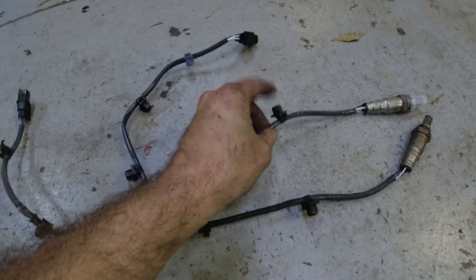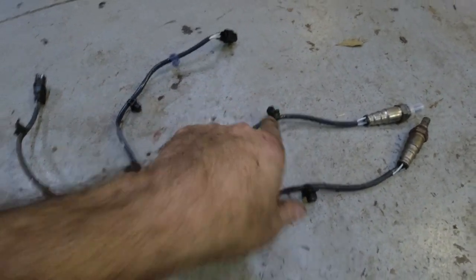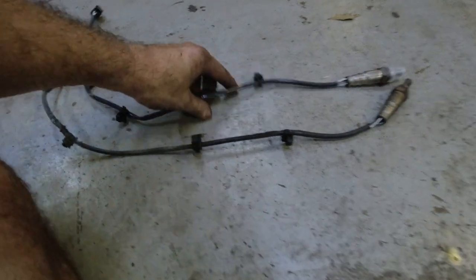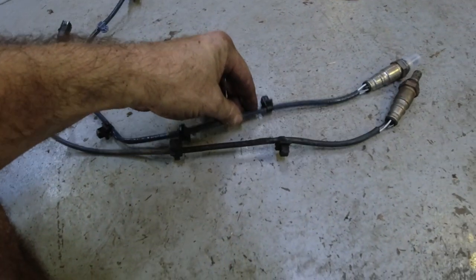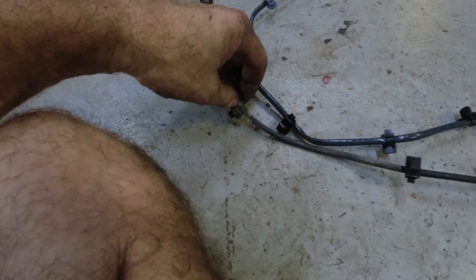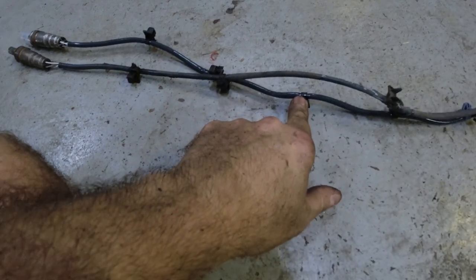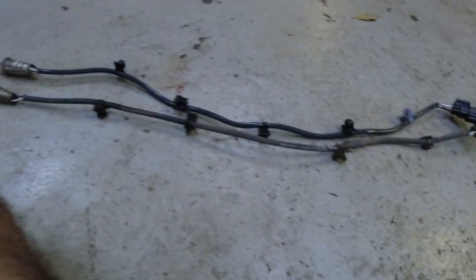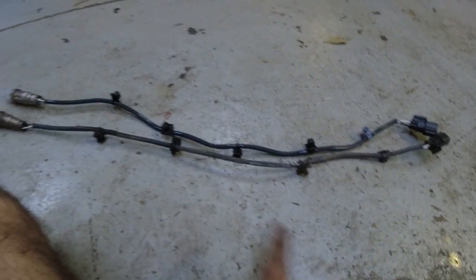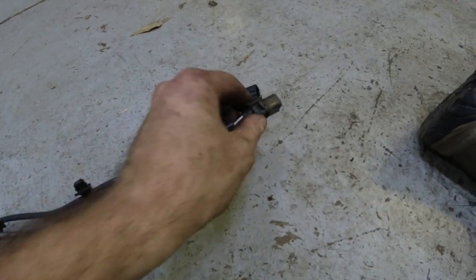You won't get these clips on a cheap replacement — these were probably almost a hundred dollars. The clips are in the same spots. This new one has one extra clip that doesn't quite line up, but it's fine — probably a different version for a different car. But you can see these things pretty much line up. This is why you want to buy the better one — it has the clips, otherwise the wire will just lay around and hit other stuff.